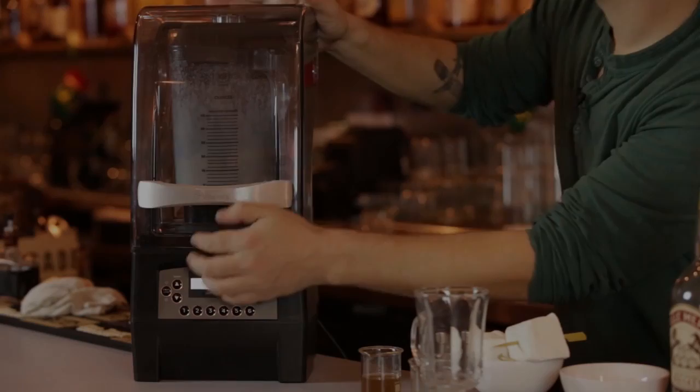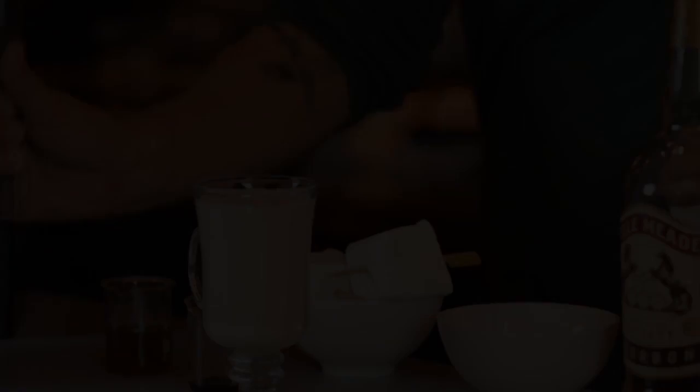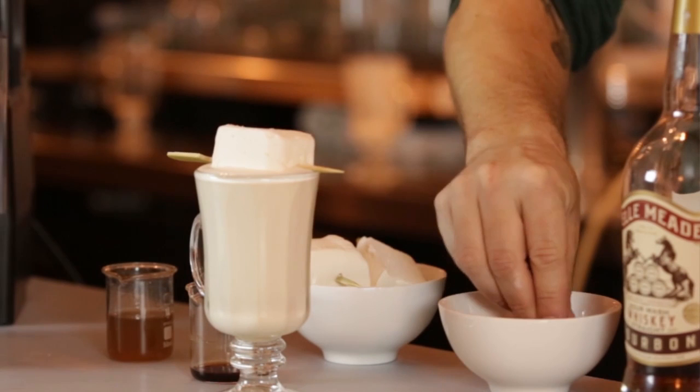Now we're going to pour it directly into the glass, leaving a little bit of room for the marshmallow. Absinthe Suisses combines cream, eggs, and absinthe — we turn it into marshmallows. We're going to top it with just a little bit of ginger crumble. Now we have a warm milk punch with the Absinthe Suisses marshmallows.